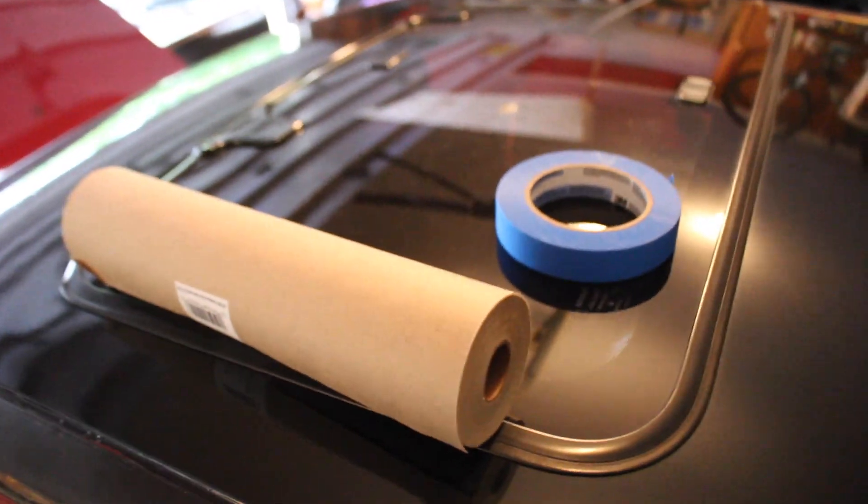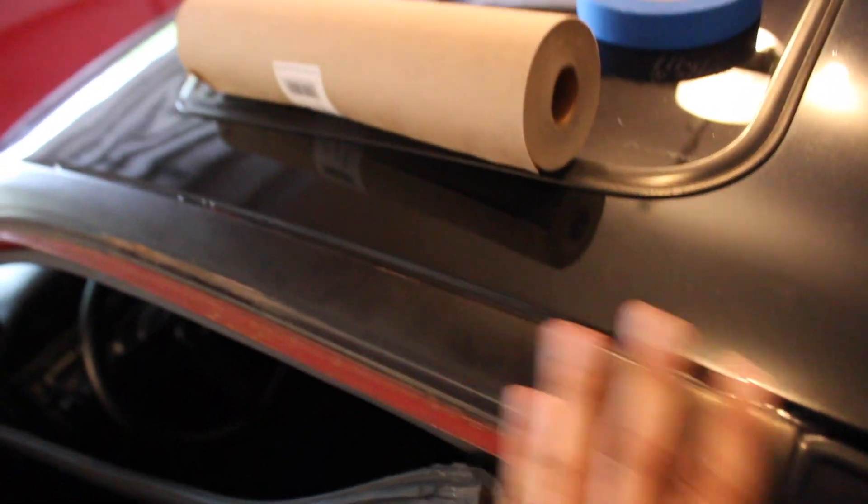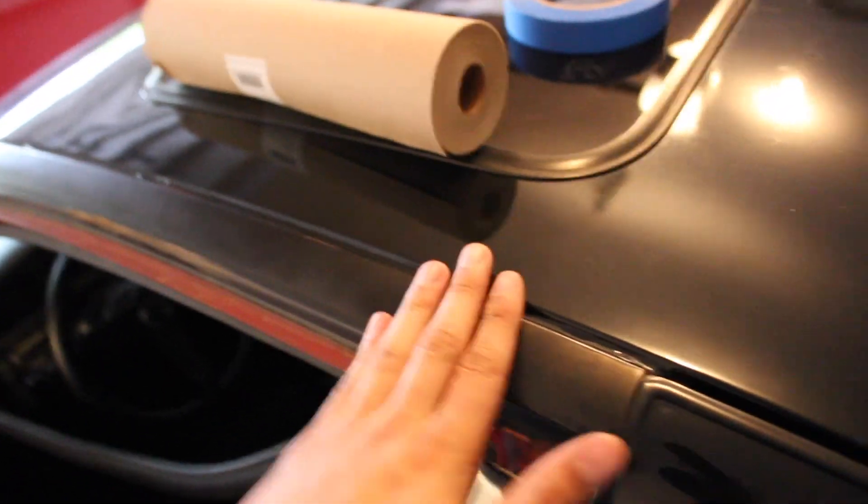Just got back from Home Depot, got a couple of the supplies I need - essentially the only supplies I need. You can also go ahead and use red scotch brite because red scotch brite is essentially the same grit as 320. So I'm gonna go ahead and start with the rear glass.